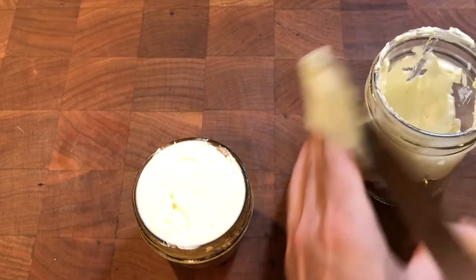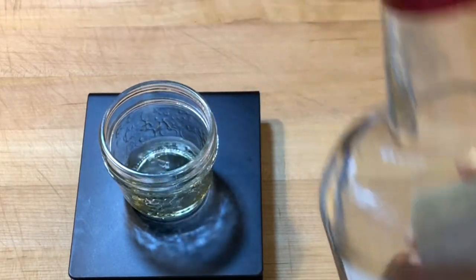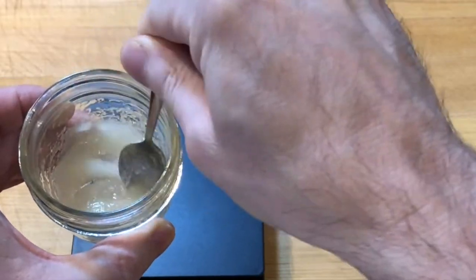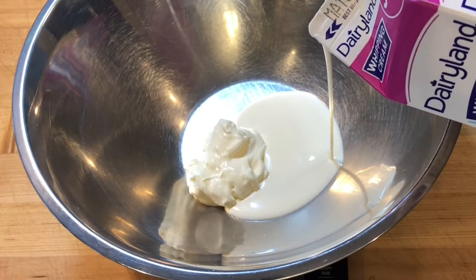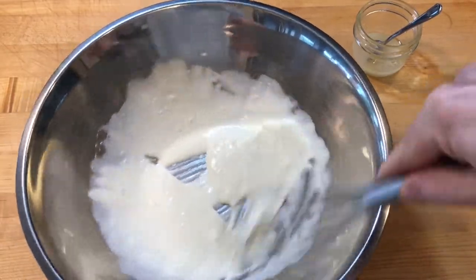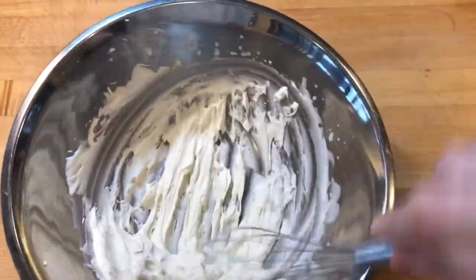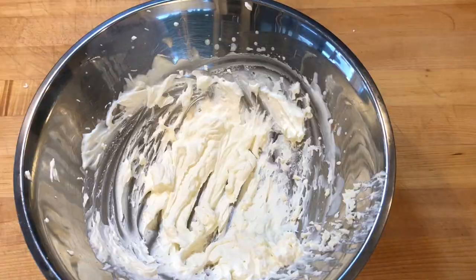To make rum mascarpone cream frosting, I scaled 5 grams of sweet Barbados rum and 20 grams of cane sugar into a small jar to dissolve together. I scaled 50 grams of homemade unsweetened mascarpone cheese and 50 grams of high fat cream and whisked in some air, then added the rum and sugar and whisked some more. After a minute or so of whisking, the frosting was thick but still creamy.